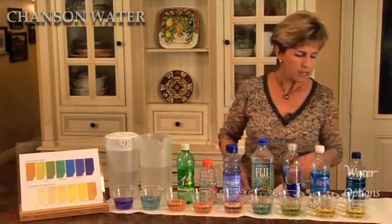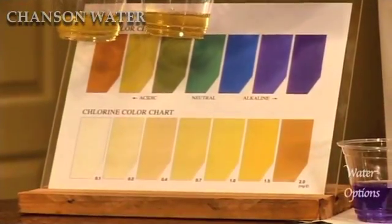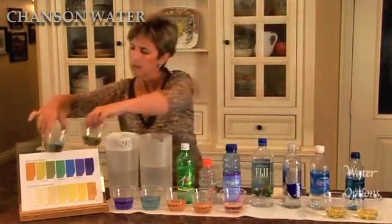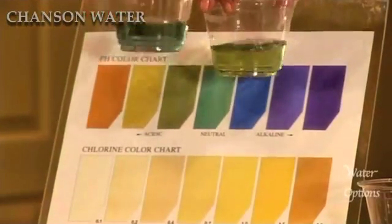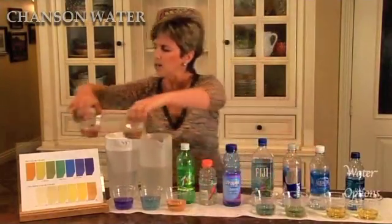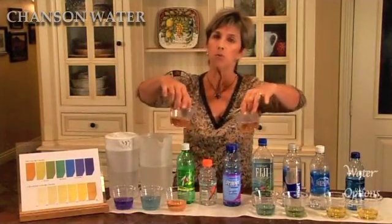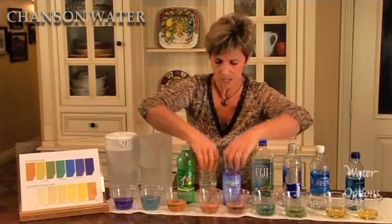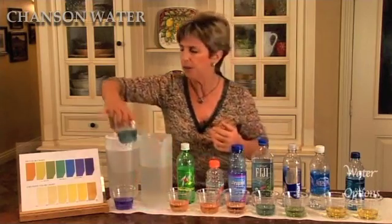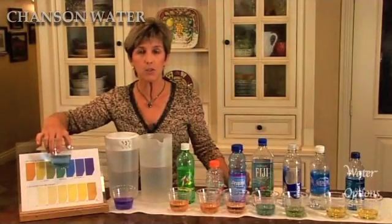Let's take a look. Dasani and Aquafina, you can see, are pretty acidic — definitely lower than pH neutral. Smart water and Aquafina tend to be a little bit more alkaline, pH neutral just about. These sports drinks, however, you can see are quite orange and really, really acidic. So not only do you have lactic acid buildup when you're exercising, but you're pouring very acidic drinks into that. This one is the tap water — pH neutral. Remember that tap water is EPA controlled; it has to be pH neutral.